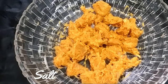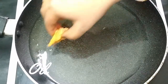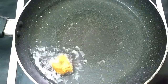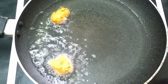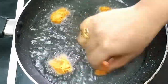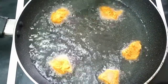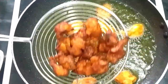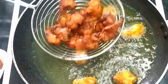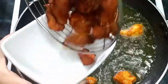Put the rice in 10 minutes. Put the chicken in the middle and put it in the middle. Put the second batch in the middle.